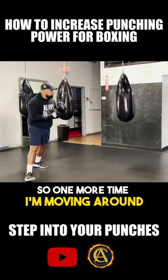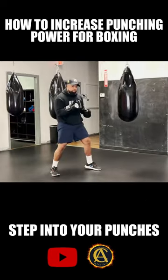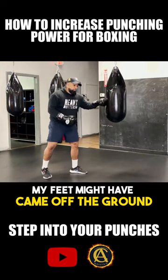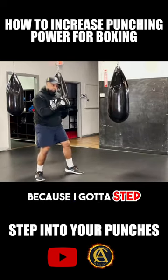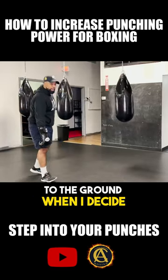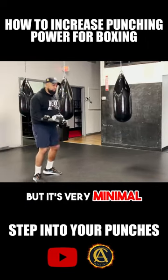One more time — I'm moving around, giving you a little movement, and then I decide. Now notice though, even though my feet might have came off the ground a little bit because I got a step, when I decide to throw that two, I try to make sure that foot is still planted to the ground when I decide to release the punch. So the stepping happens, but it's very minimal.